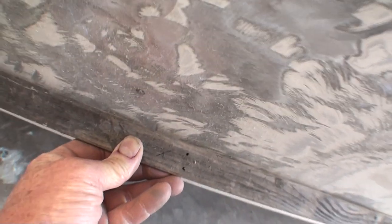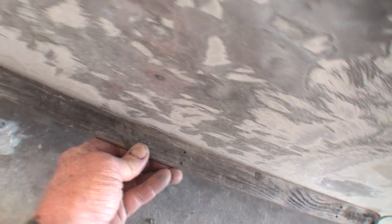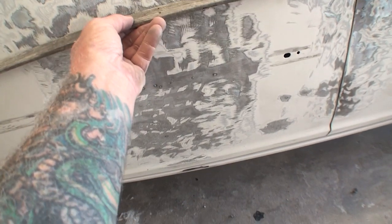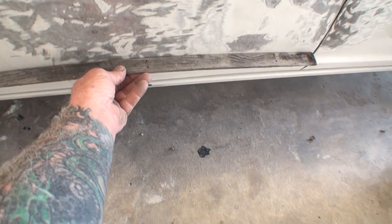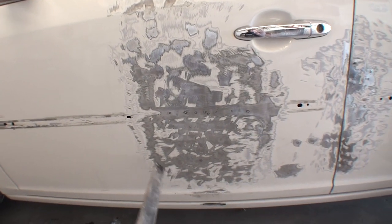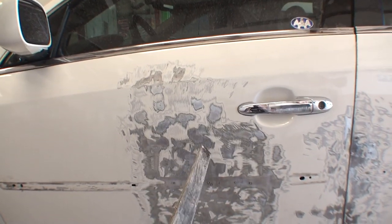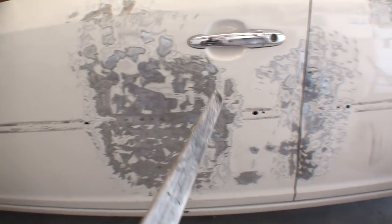As we keep going down, you can see it really gets big and bulky in this area — look at how big the gap is right there. It goes all the way down to this area, and up to about right here. This whole area was caved in, very, very hard. Once again, this door should be replaced. Do not attempt this if you can afford to replace the door. But if you can't, then this is an option for fixing the door and getting you back down the road.